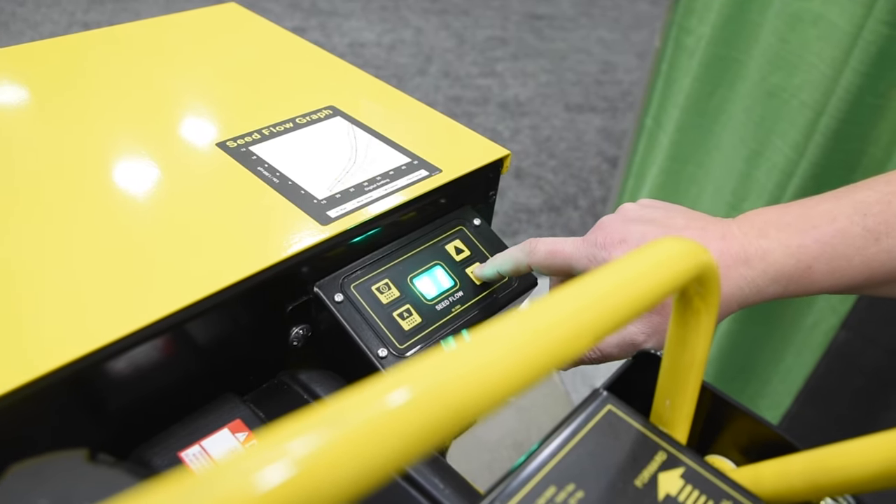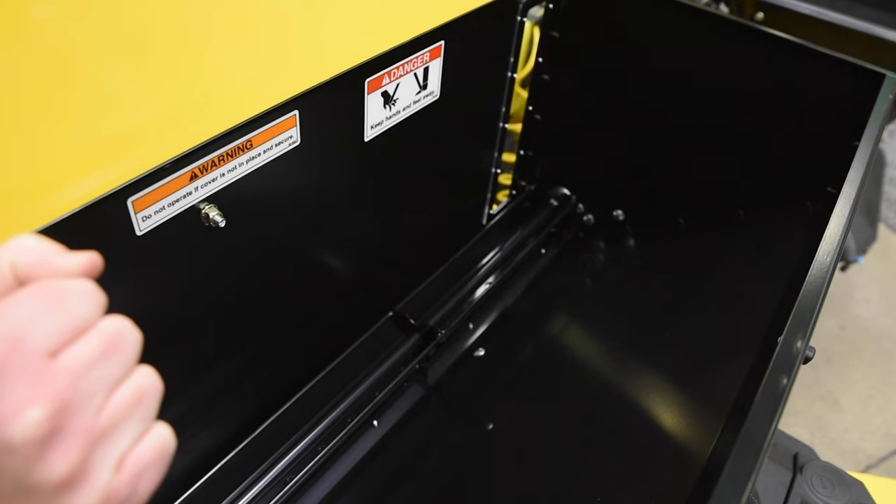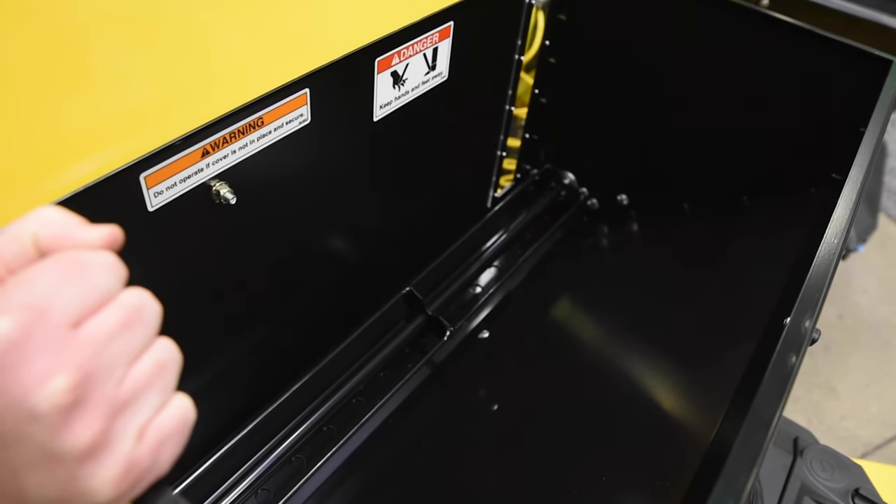Seat box controls are digital. In automatic mode, tines down, the seed's flowing. Tines up, the seed stops automatically.